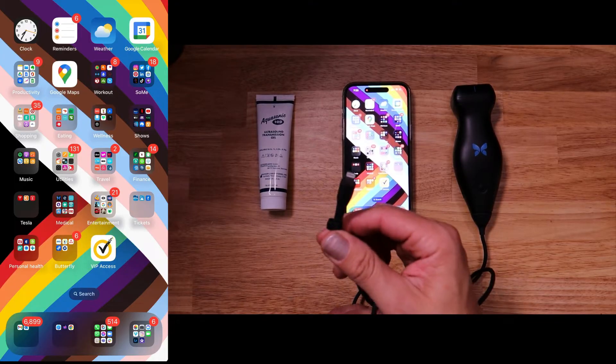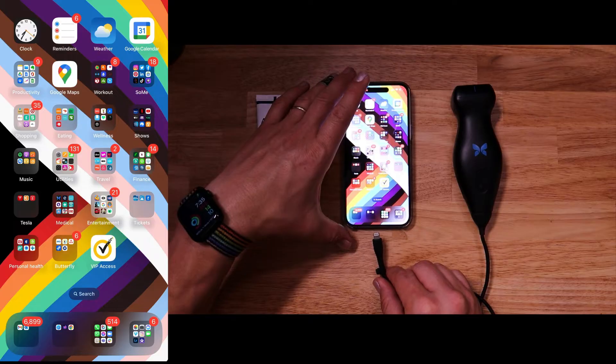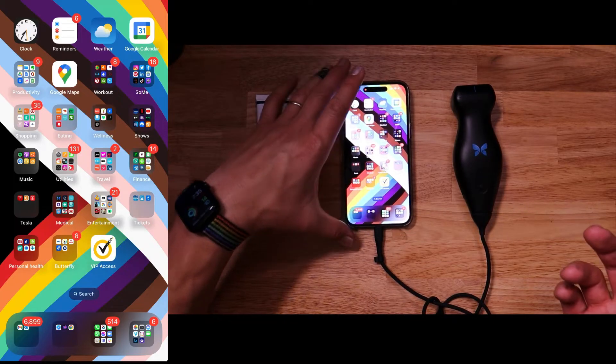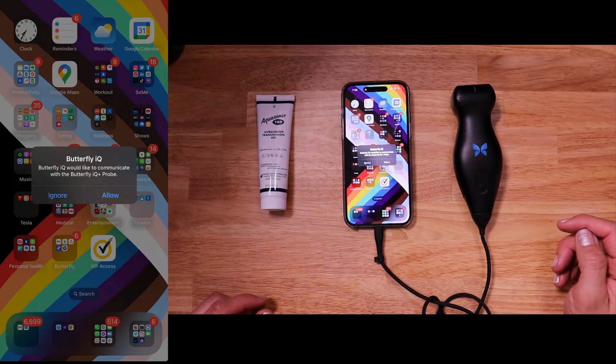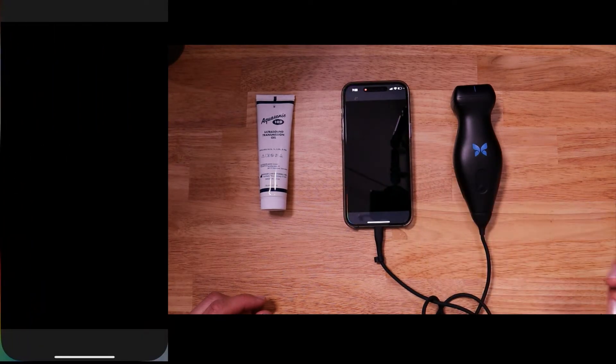First thing is we're going to take our little lightning connector here and we're going to plug it into our iPhone. Obviously, if you have an Android or an iPad with a USB-C, go ahead and use that one. Now notice here, the first thing is asking you do you want to allow the butterfly to communicate with your iPhone? I'm definitely going to say allow, because that's the whole point.